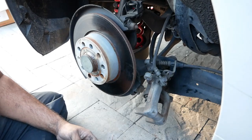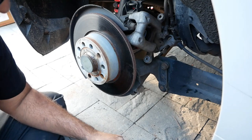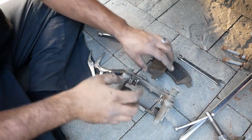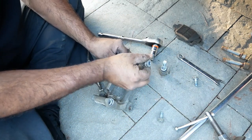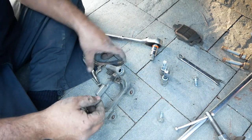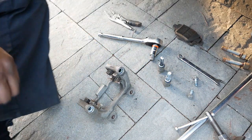Now we've got the caliper carrier off. Pull out these clips — they're not side specific so don't worry about them, though if you do want to keep track of the side just note which way you took them off. Go grab the other parts we need.